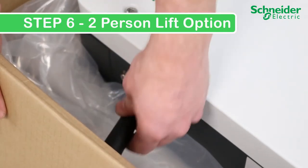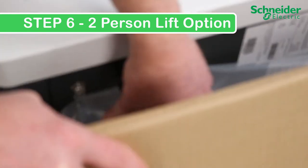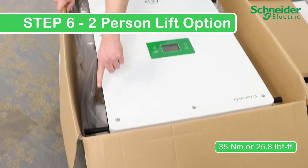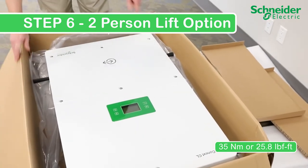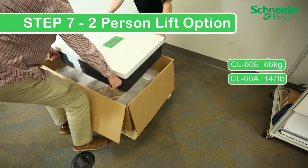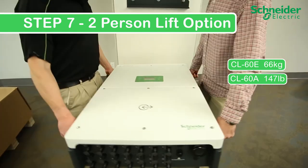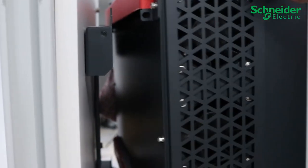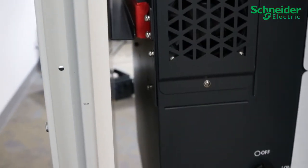Step 6A — Two-person lift option: Pull the cardboard back to make room for the lifting handles. The handles simply screw into the four corners of the inverter. Tighten down the handles to approximately 35 Nm or 25.8 lb-ft. Step 7A: Carry the CL60 using the handles, incorporating safe lifting technique. Position yourself in front of the mounting bracket, adjust the unit to a vertical orientation, readjust your grip, and mount in one smooth controlled motion. Confirm both the upper and lower flanges are engaged.